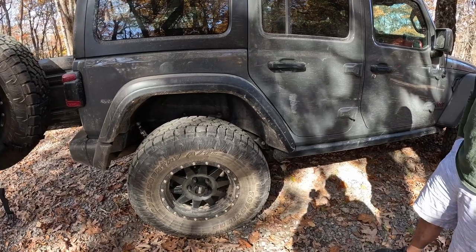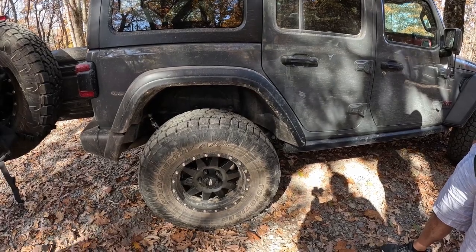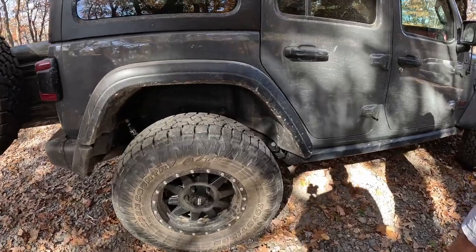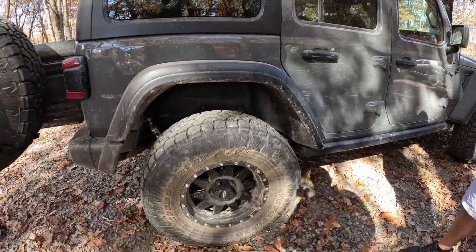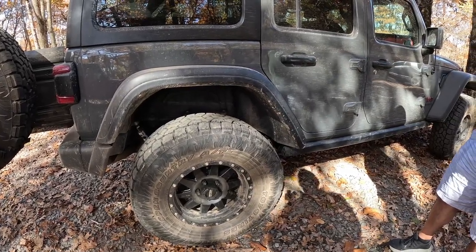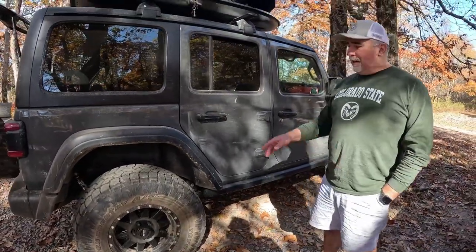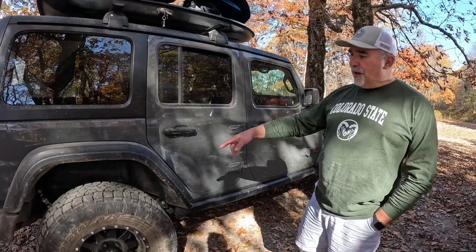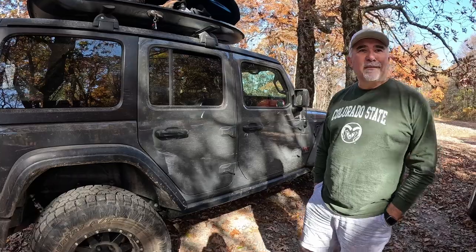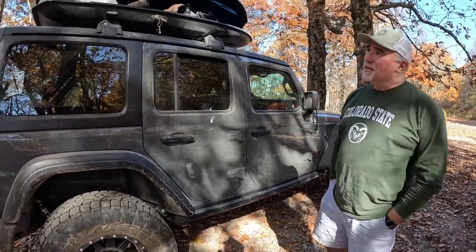The shocks are great. He then put on 35 inch tires on the Method wheels. They look like beadlocks but aren't. He got the AT tires because he wanted some snow drivability, but this particular Toyo has a very aggressive tread so it kind of works well in the mud too, which is needed in Tennessee.